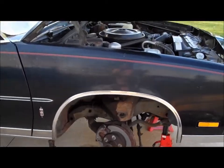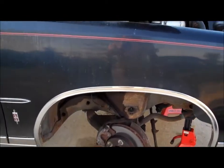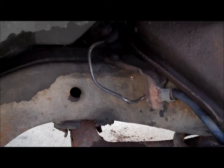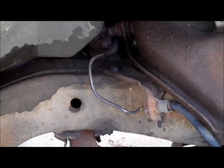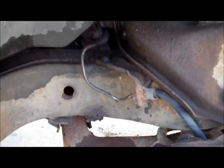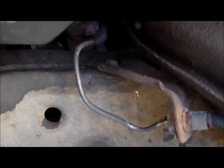In the process, the front line blew out — the passenger line that goes from the proportioning valve to the passenger front caliper blew out right at one of the clamps on the other side of the frame. So we replaced the line.